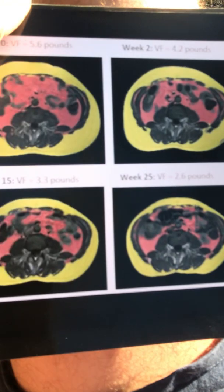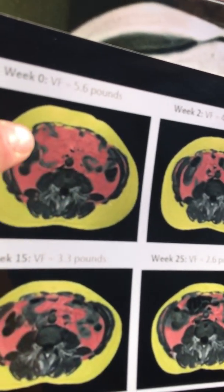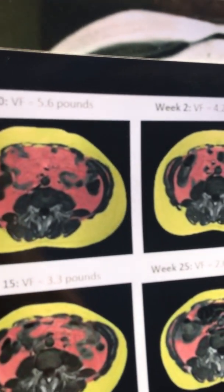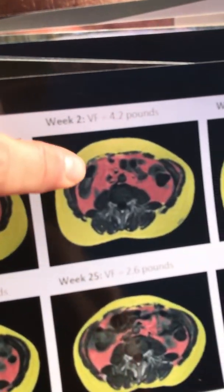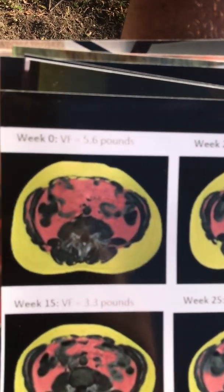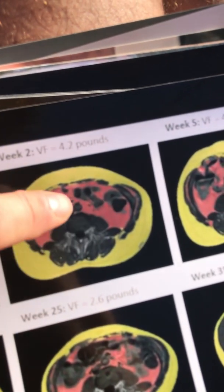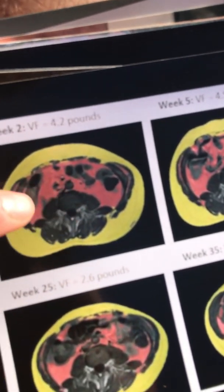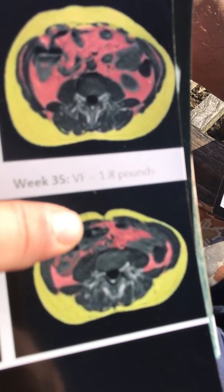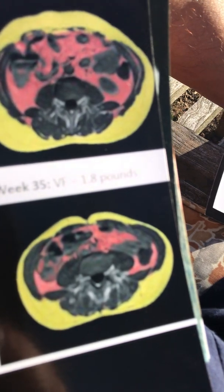A 68-year-old patient came in at week zero with 5.6 pounds of visceral fat, including fat laid down in his transverse and oblique muscles. In just two weeks, he dramatically reduced his visceral fat — you can clearly see the difference in the scans. His whole shape changed: from a blobby figure to looking like a college athlete, even beginning to develop a six-pack.